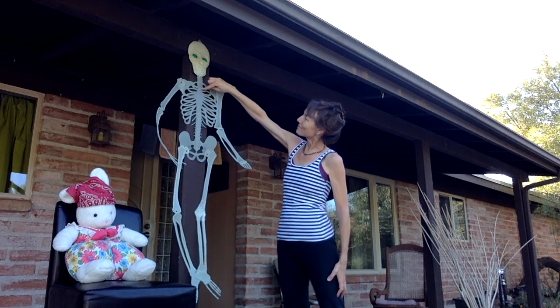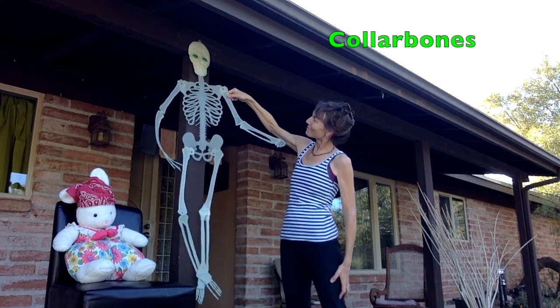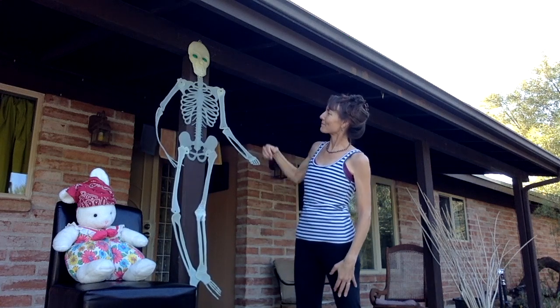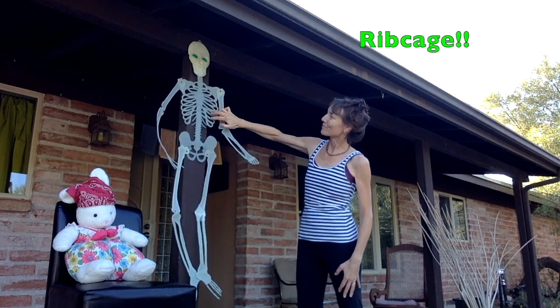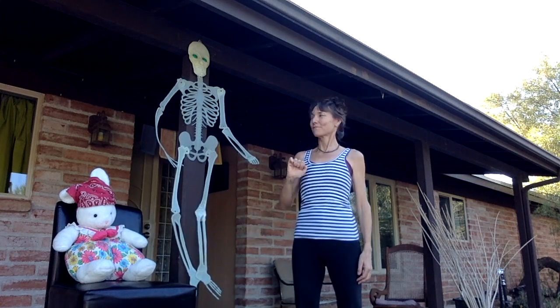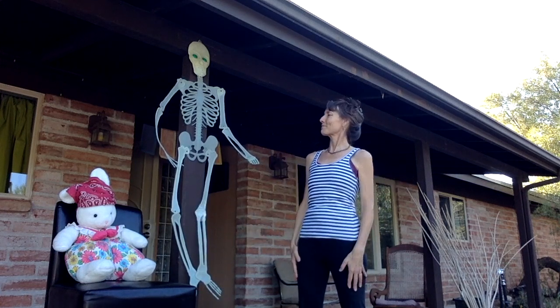She showed us her collar bones. They connect the rib cage and the shoulders. She told us about the ribs — the rib cage. We all have one. It's kind of ticklish sometimes. It protects the lungs.